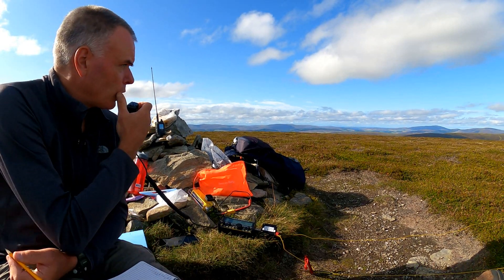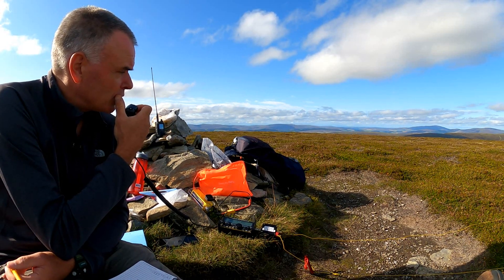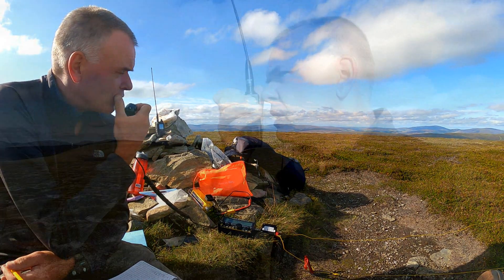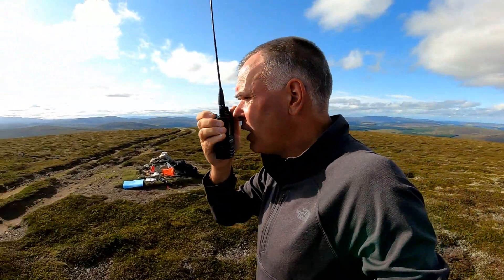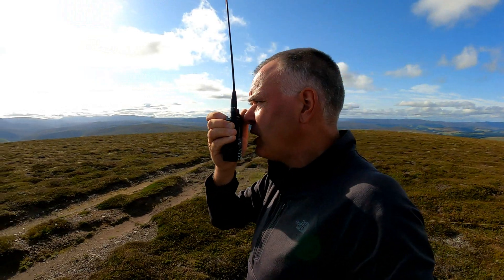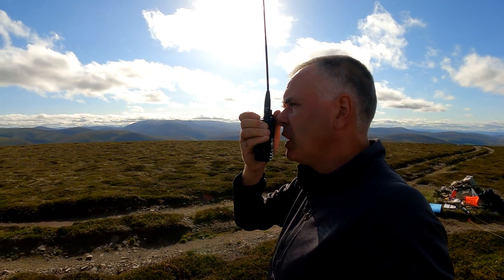Thanks. Bye bye. This frequency is in use — Mike Mike Zero Echo Foxtrot India Portable, this frequency is in use. QRZ. Mike Mike Zero Echo Foxtrot India Portable, calling CQ from Carneliside in the Cairngorms. Mike Mike Zero Echo Foxtrot India Portable calling CQ, standing by.